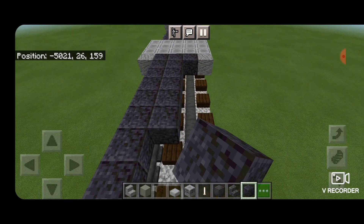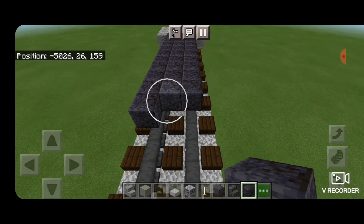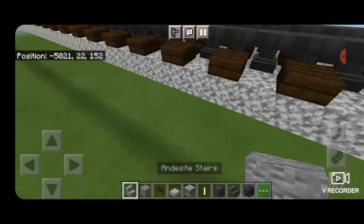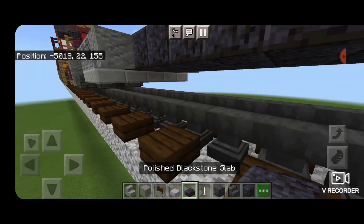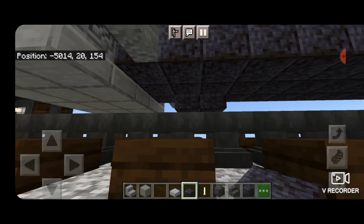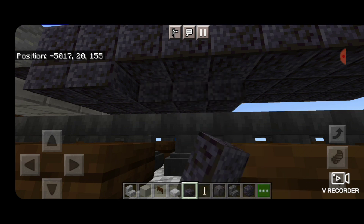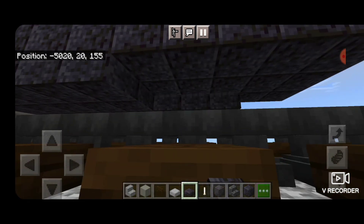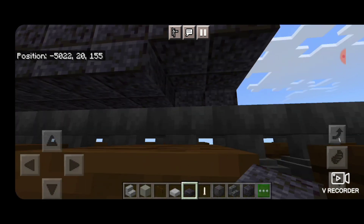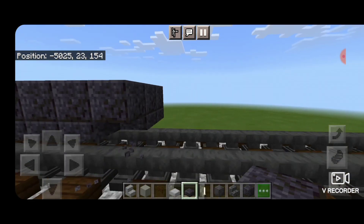Then we'll extend it over by two so that it's three wide. Then we're going to come underneath it here, start one block in front of where the stairs are, and we're going to fill this whole bottom in underneath it with polished black stone slabs, and bring that all the way forward — stopping one block before the end. I screwed up there, so I had to delete this first row.